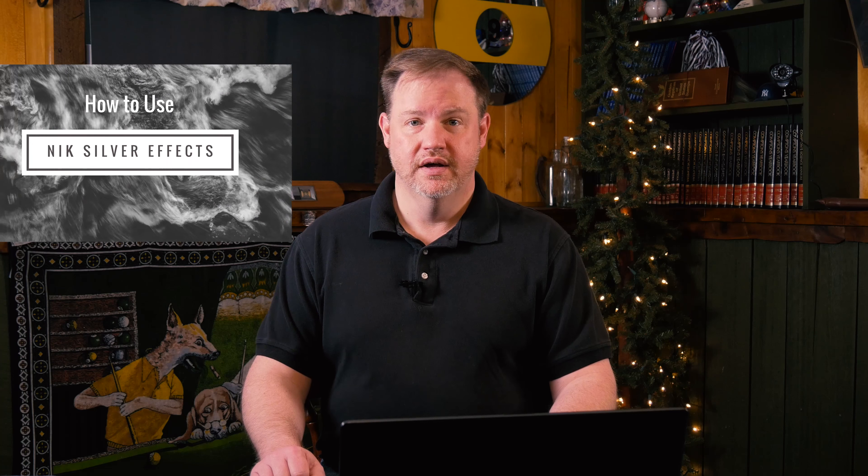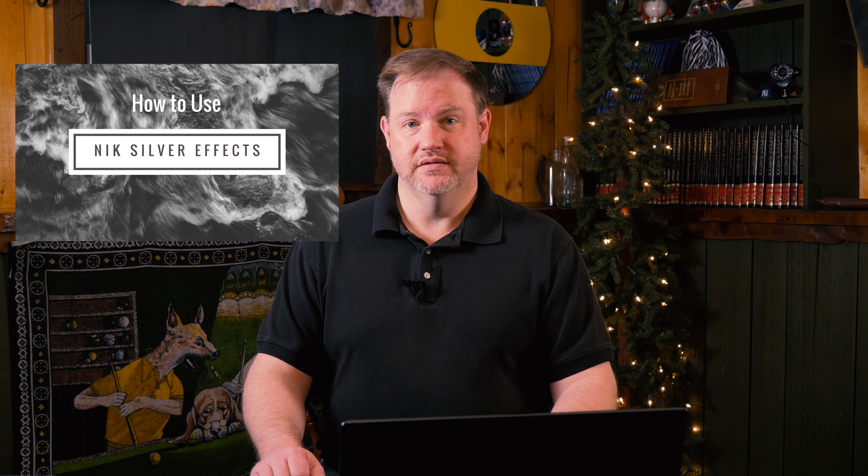Hello everyone, this is Gary D. Tonincourt from MoreThanASnapshot.com, and today I want to tell you about a new course I'm offering on the NIK plugins, which are now free — which is a fantastic deal because they've always been great plugins. Most specifically, this course is going to be about Silver FX Pro 2, and it's always been the go-to program for pros when they want to make great black and white images.